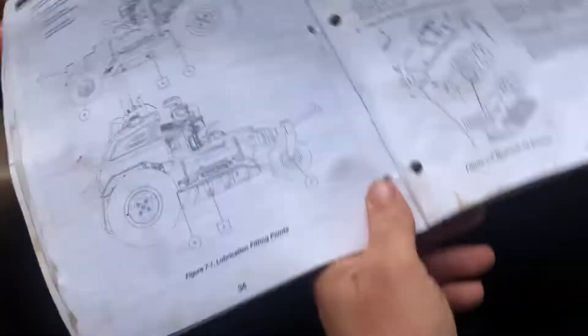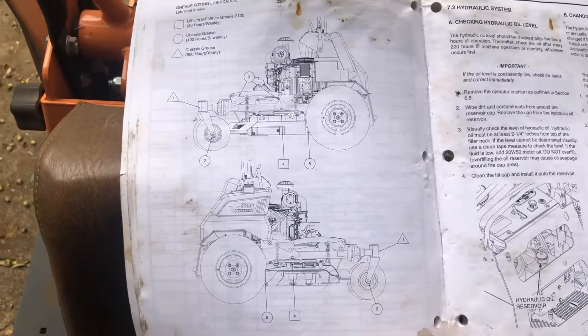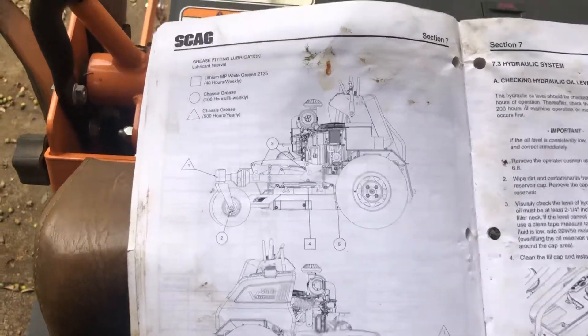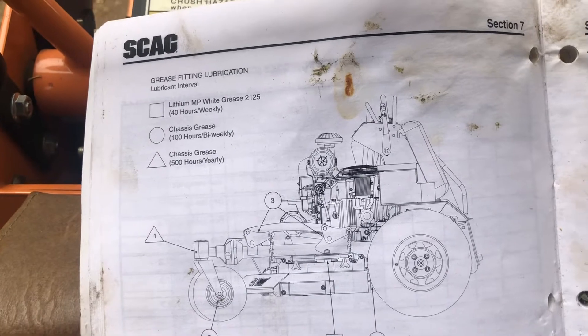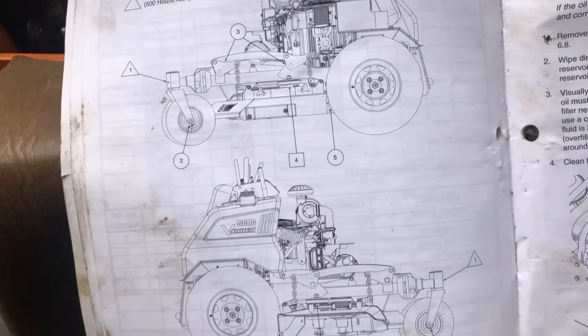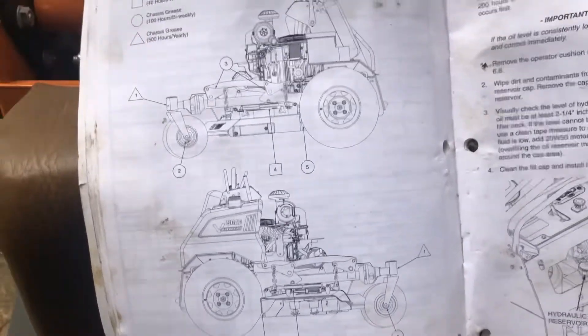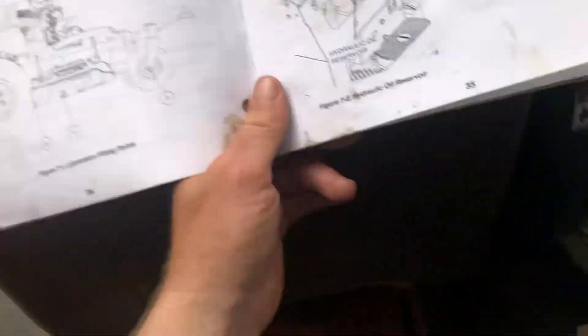I went ahead and unscrewed it to show you how, but in case you don't have this book — it's pretty essential. It shows you the mower and where all the fittings are, and it shows you how many hours of run time to do these to maintain everything so you don't ruin the bearings and stuff. Here's kind of a picture of it.